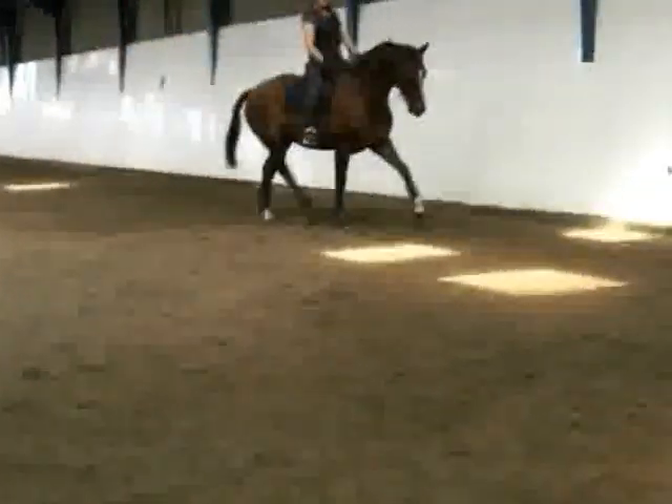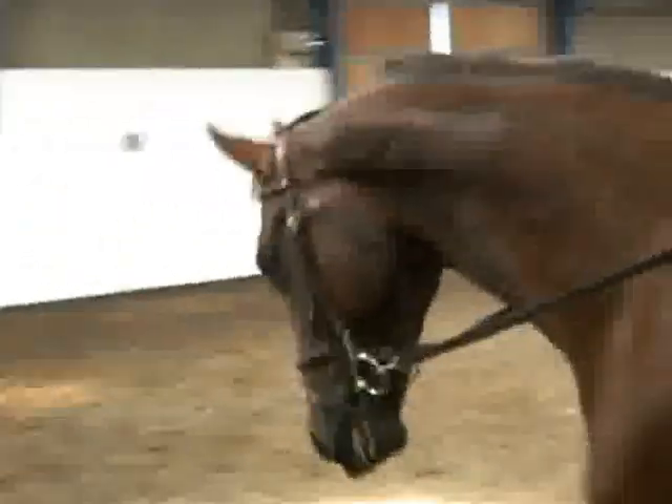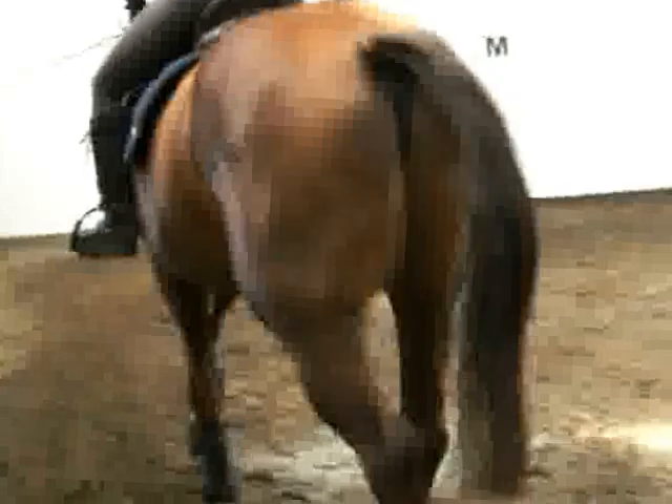When you're ready, transition down to walk as much as you can using your seat. Stay consistent in the hand. Fantastic. And then transition back up to the trot.